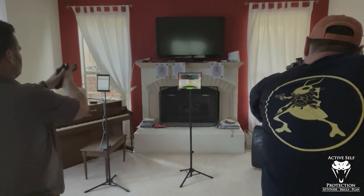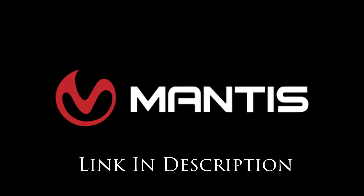Whether you choose the X10, the Laser Academy, the Blackbeard, or use them all in concert, they will help your practice be more effective, efficient, and fun. Go check them out, pick up a unit, and thank them for sponsoring today's video.